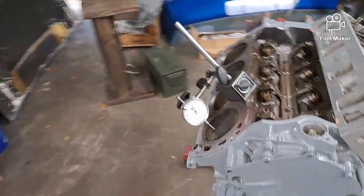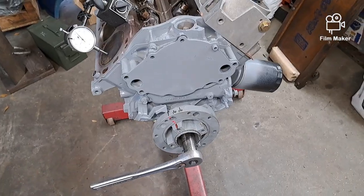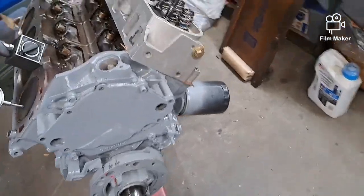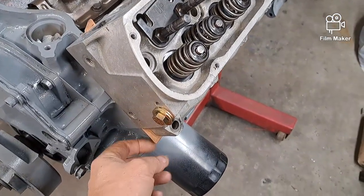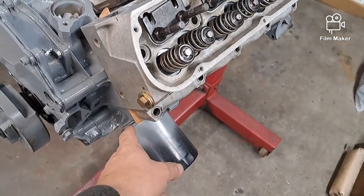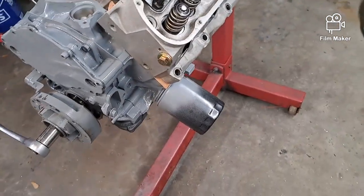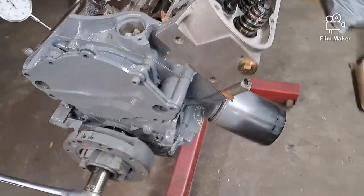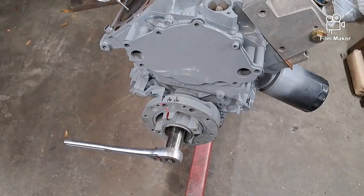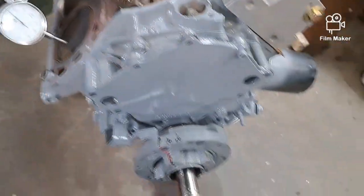Getting some time to work on this - got the front cover on, harmonic balancer on, and the head just mocked up. See that copper. Something to always remember: have that sharp point on the front where your head gasket goes. If it's not there, you've got the head gasket backwards and it's going to overheat.